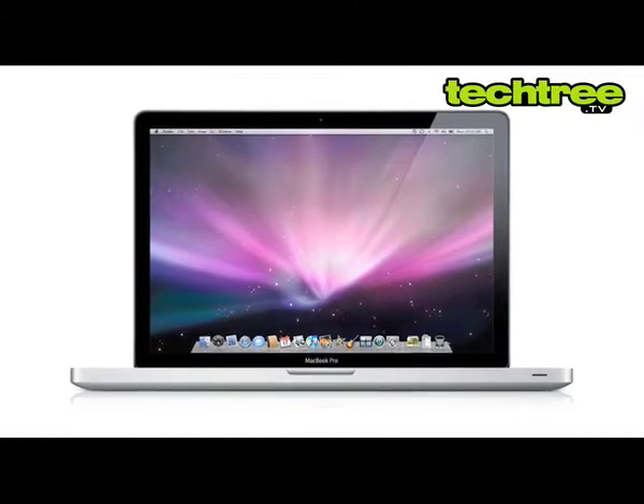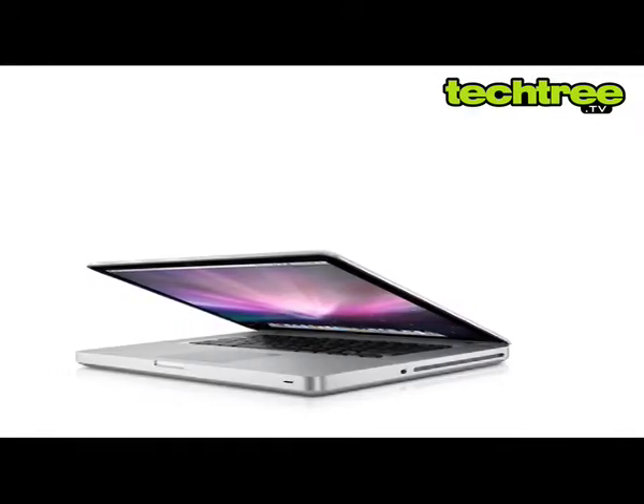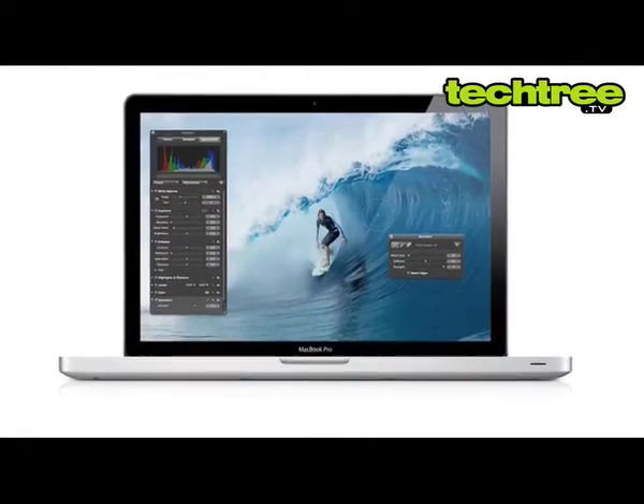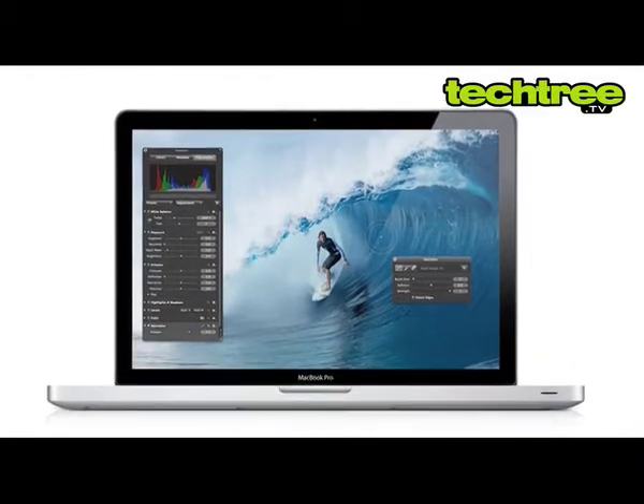The new MacBook Pro 15, launched in late 2011, comes in the same beautiful unibody casing that has become a hallmark of the series. The overall build quality is solid, though it's considerably heavy at 2.5 kilograms, making it difficult to carry.